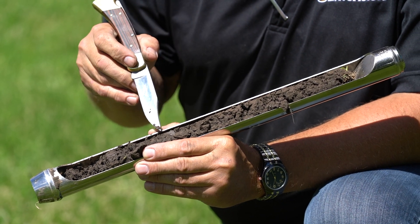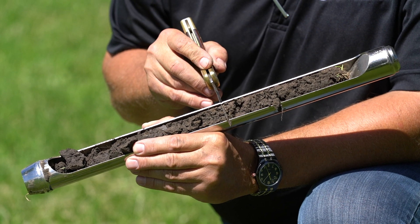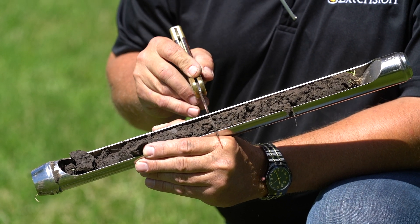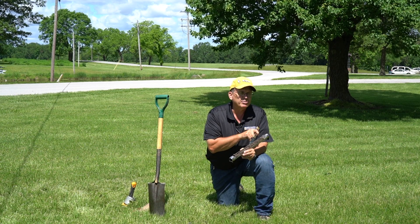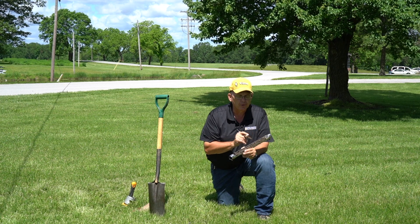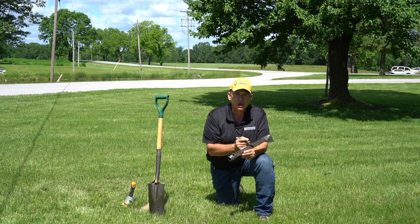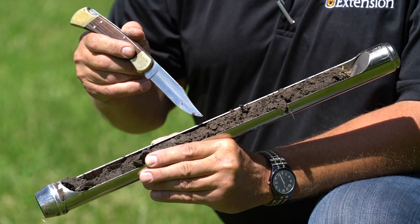Seeing the rooting structure and how far it goes down tells us about the soil permeability — the roots have the ability to go on down and get through some of this profile. If we have a compacted soil, we're going to have a platey-like structure where the soils are stacked really tight together. When roots get to that platey structure, sometimes they are slowed down and can't get through, or they actually turn horizontally. When we see great depth with our rooting, we know that we have good soil structure.